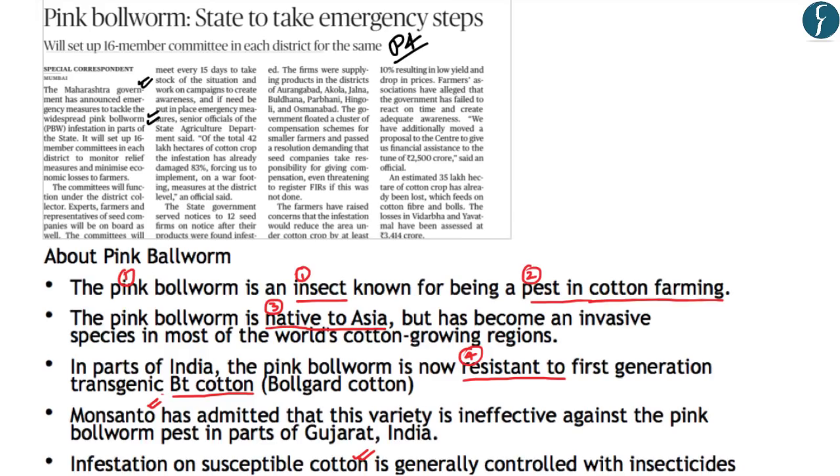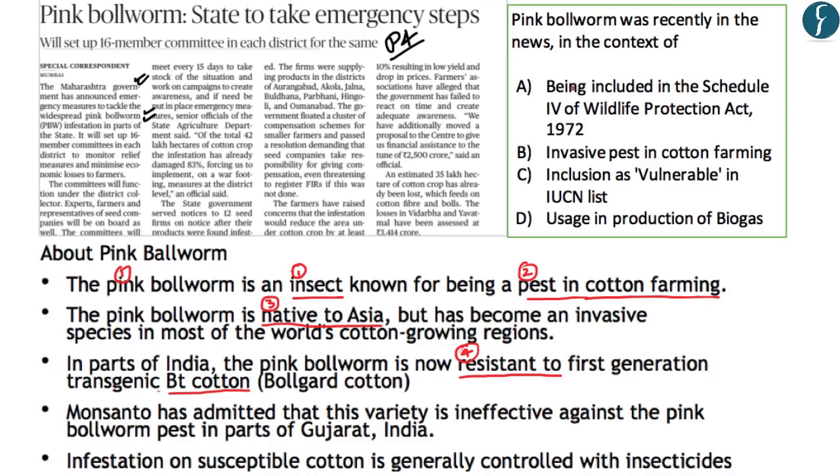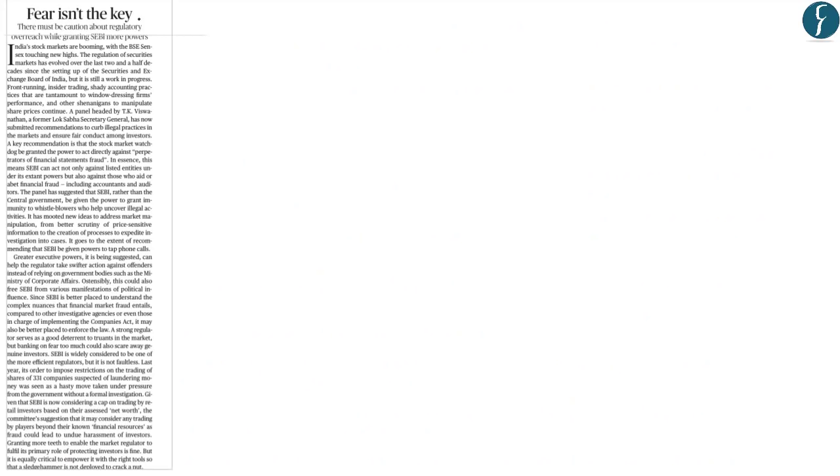In parts of India, the pink bollworm is now resistant to the first-generation transgenic Bt cotton, and Monsanto has admitted that Bt cotton is ineffective against pink bollworm infestations. Control is currently being attempted with insecticides, though not yet successful. A practice question: 'Pink bollworm was recently in the news in the context of' — the answer being its status as an invasive pest in cotton farming.